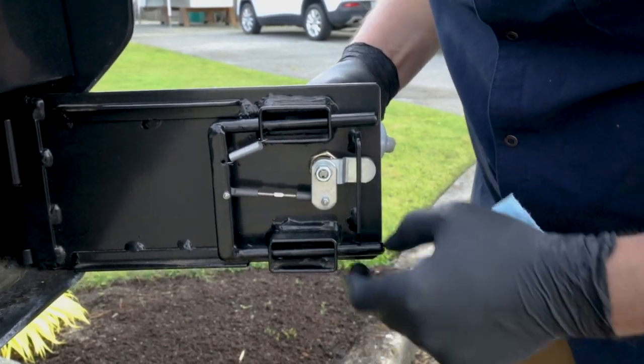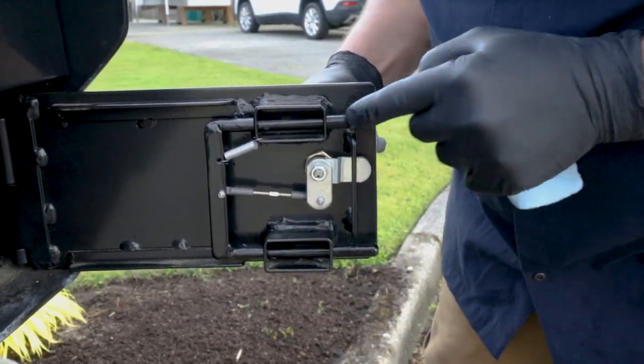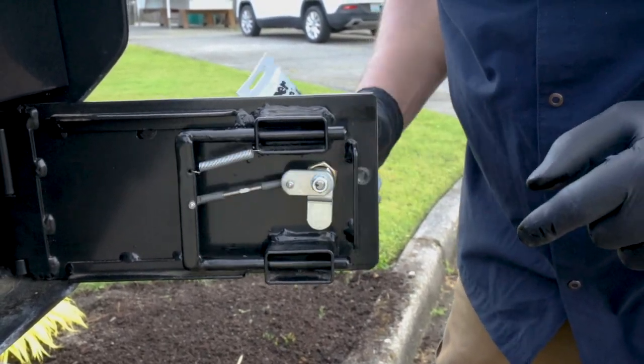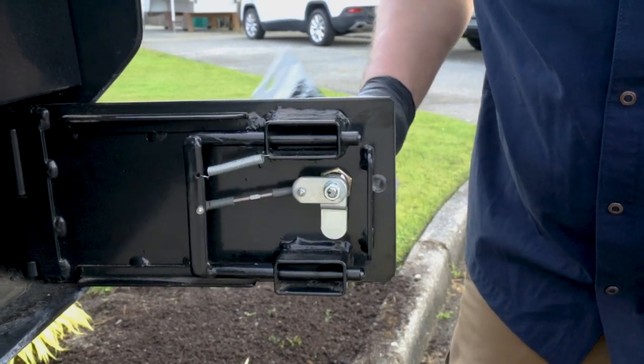You're going to apply it to both sides, and then operate that mechanism — now that thing moves like butter.